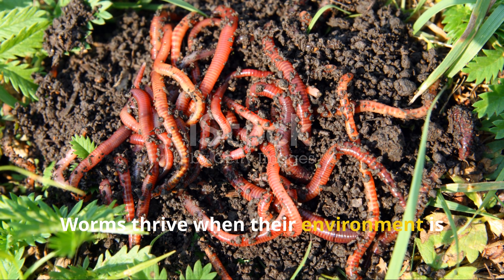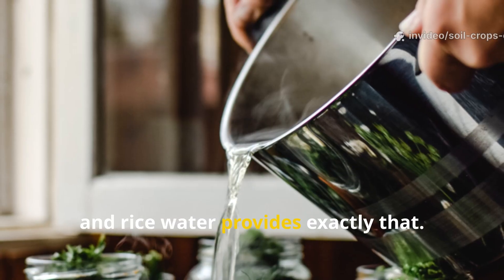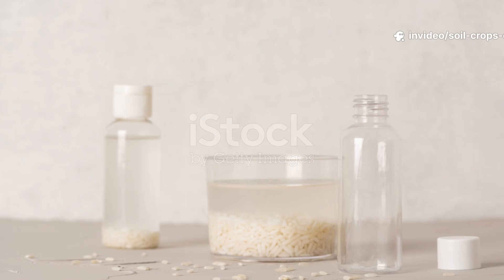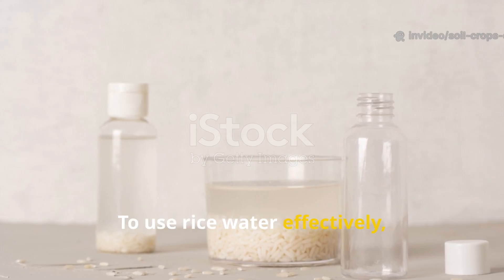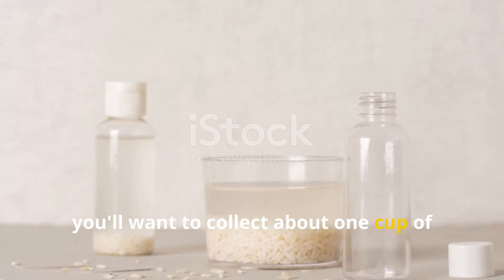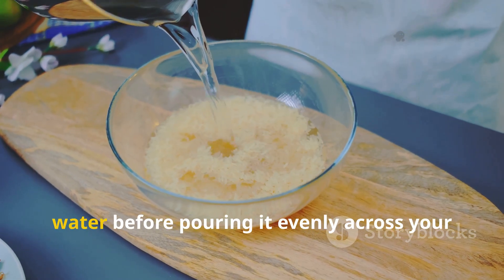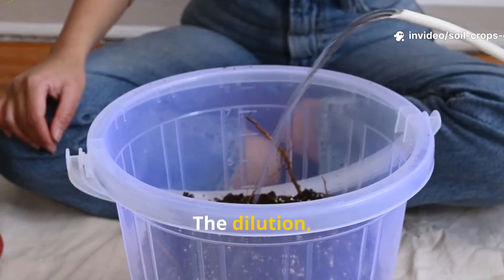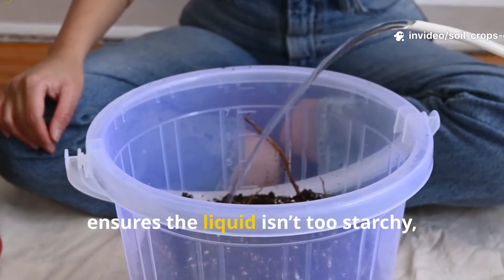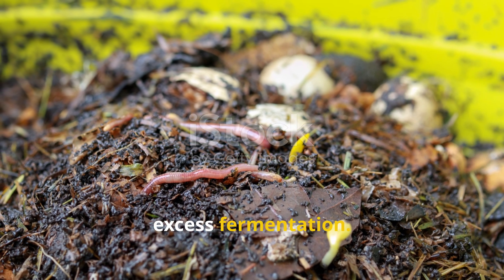By boosting microbial activity, rice water transforms the bin into a balanced ecosystem where decomposition happens smoothly, odors stay minimal, and pH levels remain stable. Worms thrive when their environment is consistent and rich in beneficial microbes, and rice water provides exactly that. To use rice water effectively, collect about one cup after cooking or soaking rice, then dilute it with two cups of plain water before pouring it evenly across your worm bin once per week. The dilution ensures the liquid isn't too starchy, which could otherwise lead to clumping or excess fermentation.